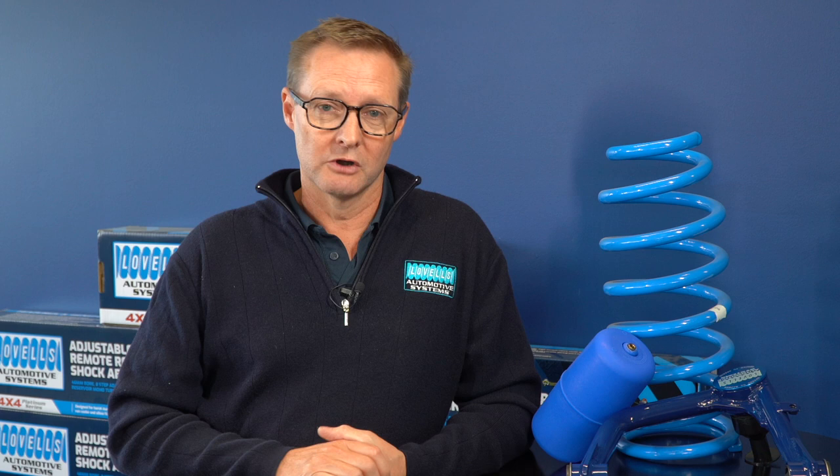For more information, please reach out to us — email us or call us at Lovells Adelaide. And don't forget to hit the link below to subscribe and watch out for our new releases as they come through.